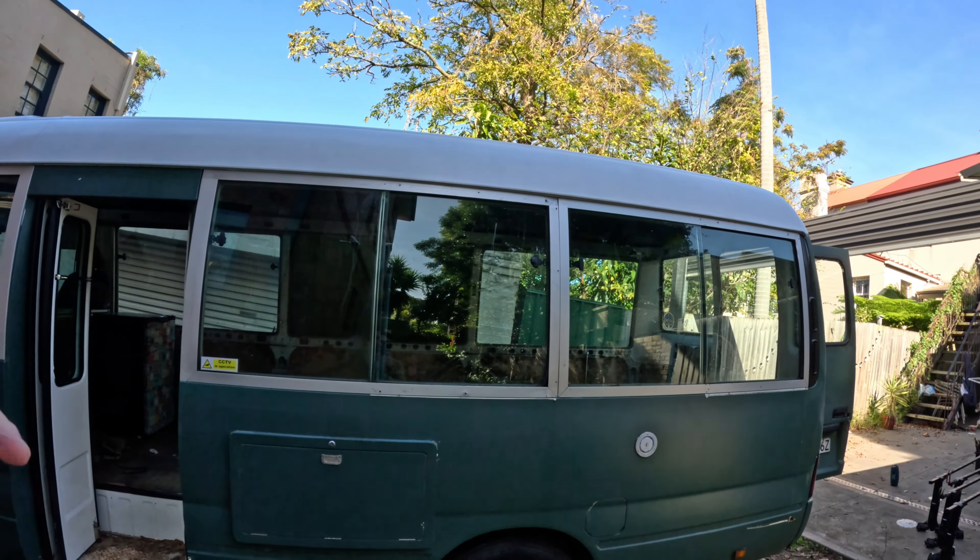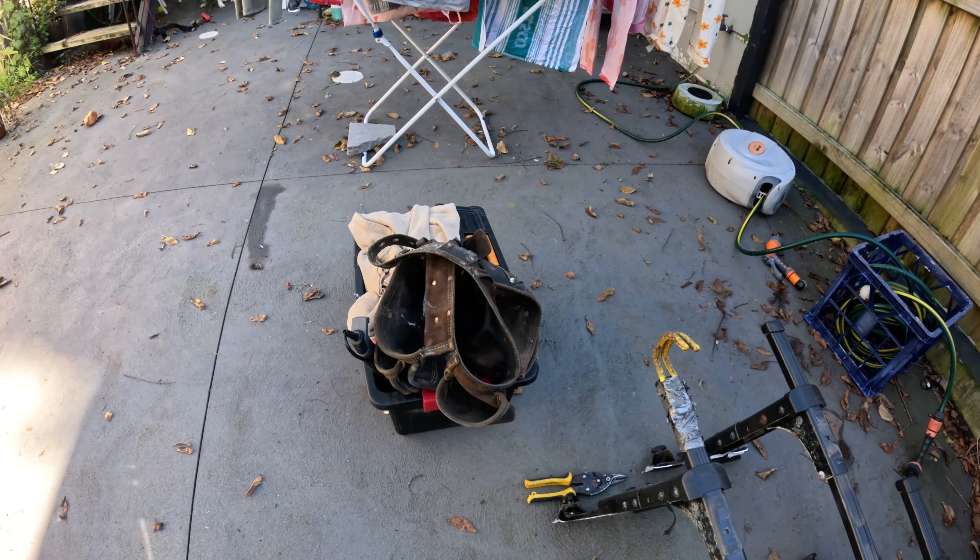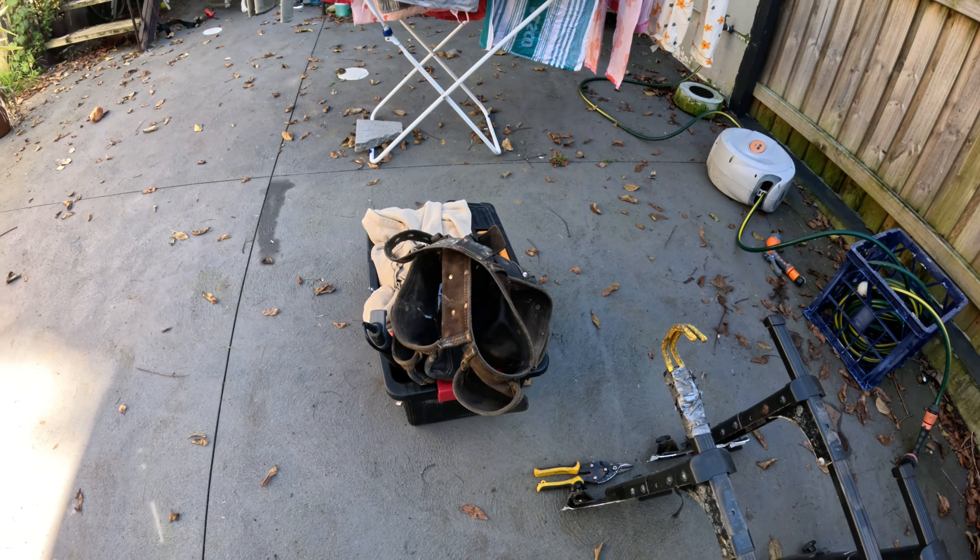I don't have any tools - this is my toolkit so far, and in there is a drill, that's the only power tool I currently own. This is for the people who are building it on the side of the road, who don't have the land, who don't have the workshops - who need to get it done, get it done right.